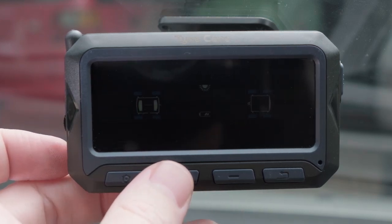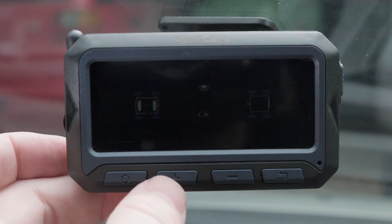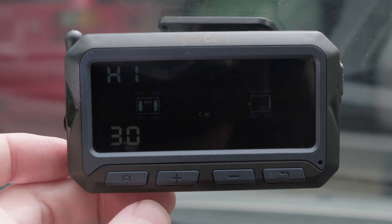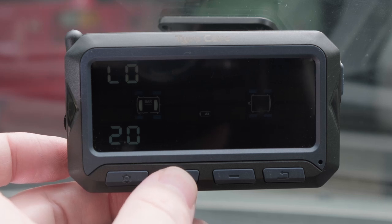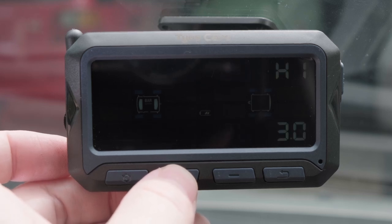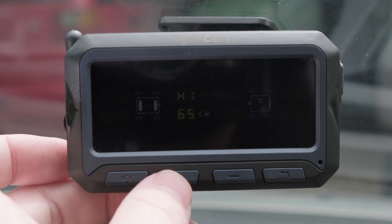Pressing the plus button displays the temperature unit setting, where you can choose between degrees Celsius or degrees Fahrenheit. Pressing plus again cycles through the high pressure and low pressure settings for the tyres on each axle. These numbers indicate the tyre pressure that will sound the alarm when it increases above the high pressure setting or drops below the low pressure setting. Pressing plus again displays the high temperature setting, where you can set the temperature that will trigger the alarm — this applies to all tyres.